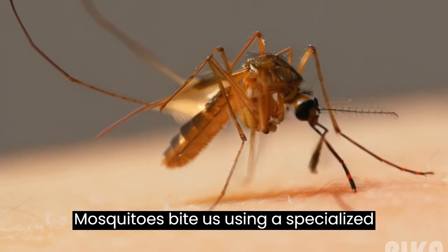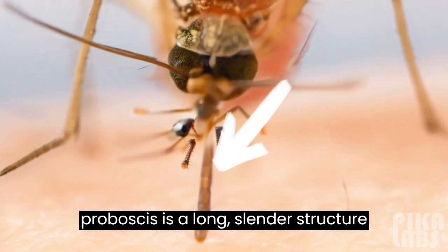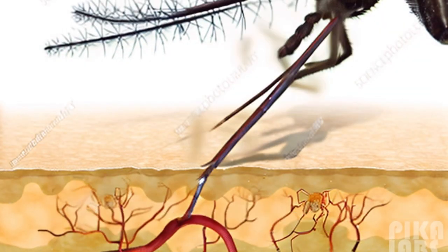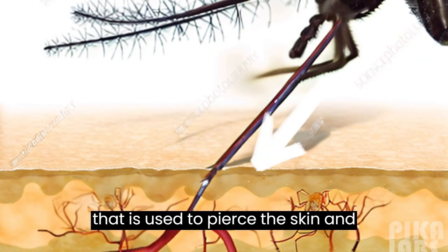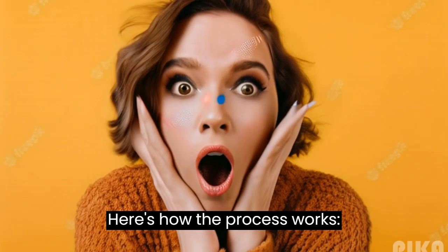Mosquitoes bite us using a specialized mouth part called a proboscis. The proboscis is a long, slender structure that is used to pierce the skin and access blood vessels beneath the surface. Here's how the process works.